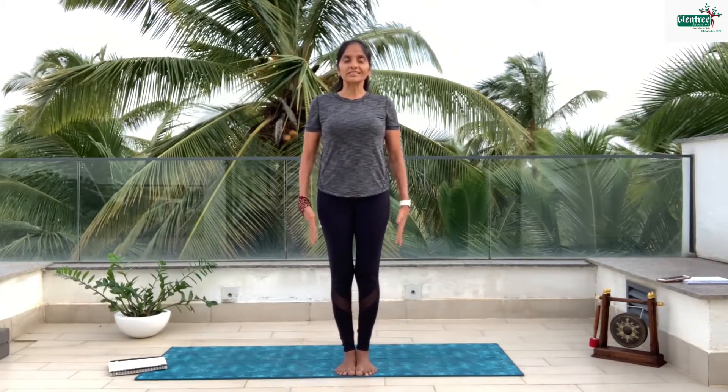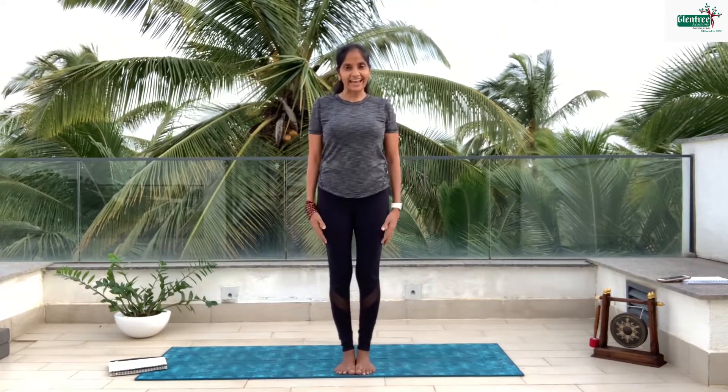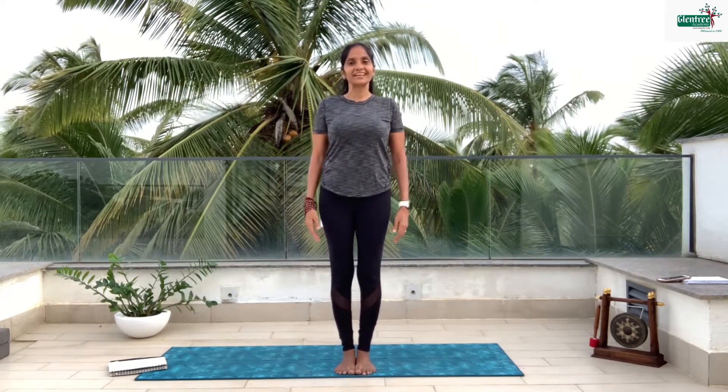Hi, welcome to the Glentree Academy student, and this is Dr. Vaishnavi here. I'm going to teach you yoga for beginners for kids. So I'm just going to first teach you how to stand in correct posture. Try to bring the feet together, heels together, knees straight, pelvic straight, shoulders back and hands just next to your body. Relax your face, give a beautiful smile and let's begin.